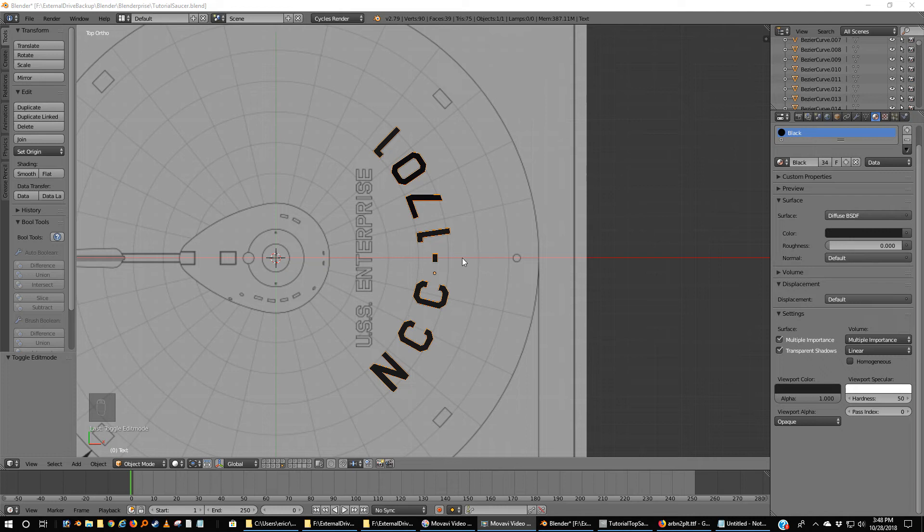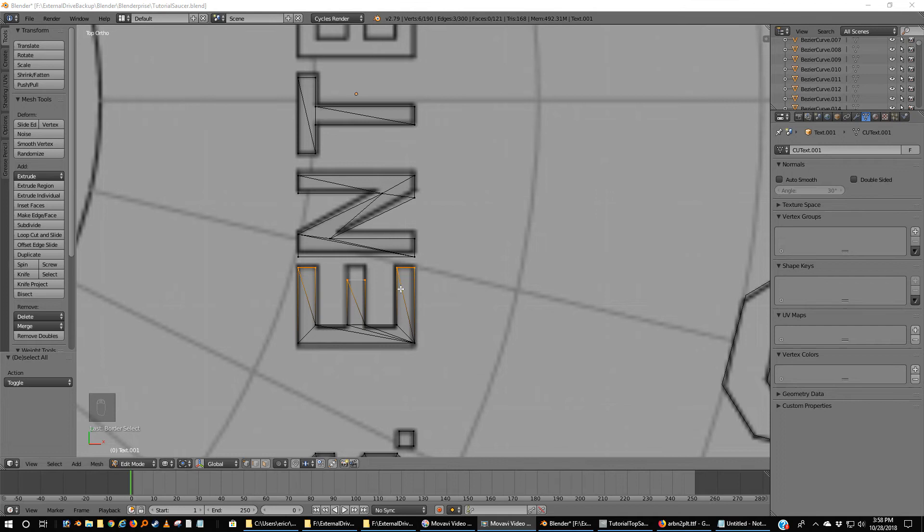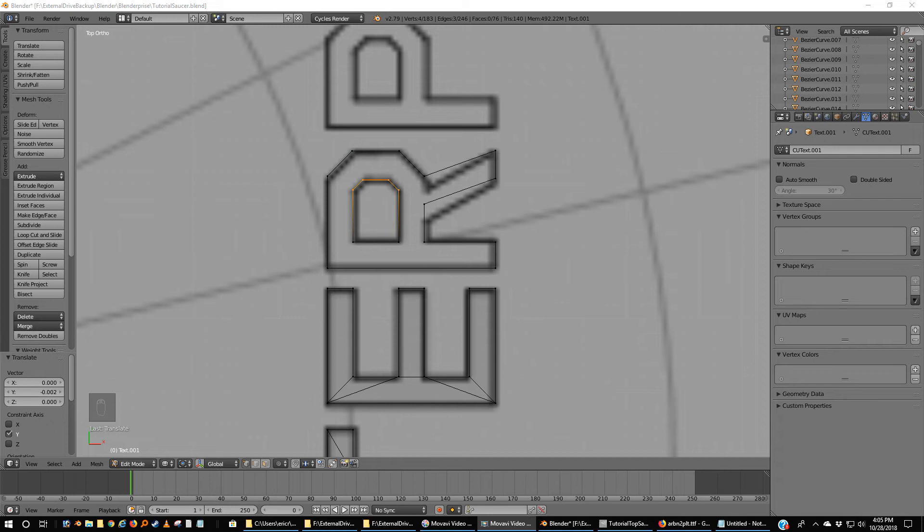You can see we've got NCC-1701 lined up fairly well with Alan's plans. Now of course what I want you to do is the same with USS Enterprise — notice that there are dots, there are periods in the USS. Come back when you're done with that. While you're trying to even out some things, there's a scaling trick that will help: I want all of these to be in line. So I'm going to hit scale in the Y direction and zero — meaning there's no difference. Then grab Y and move them into place.